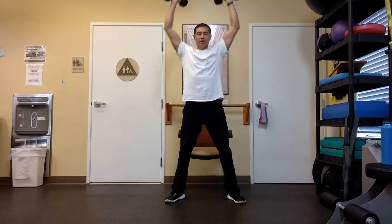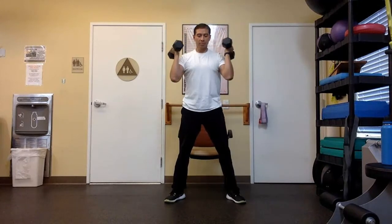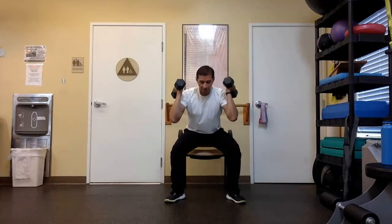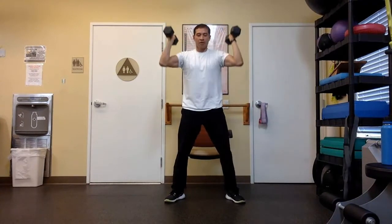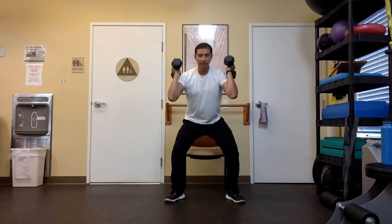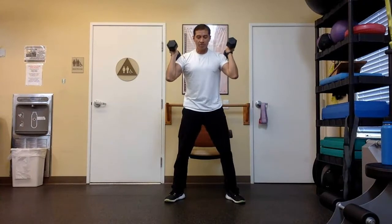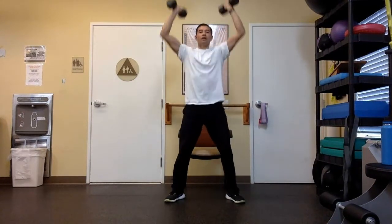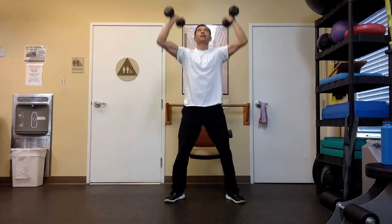Stand up, press up, lower the weight, lower the hips into the chair. If it's too much with the weight, put the weight down and just use your arm weight. If it's still too much to sit all the way down, just come down halfway and press up. Keep the weight on the heels, activate your core, pull in your stomach muscles and tighten them up. Flex your stomach. Five, four, three, two — keep the weight on your heels, push the hips back — and one. Take a little breather.